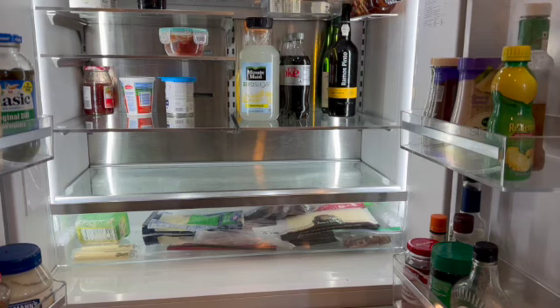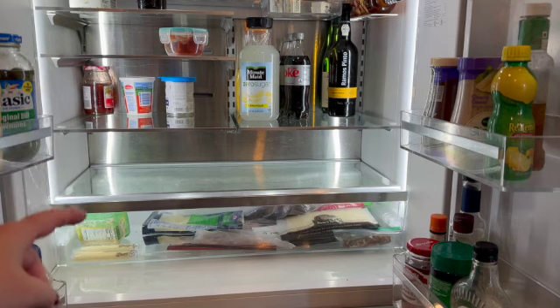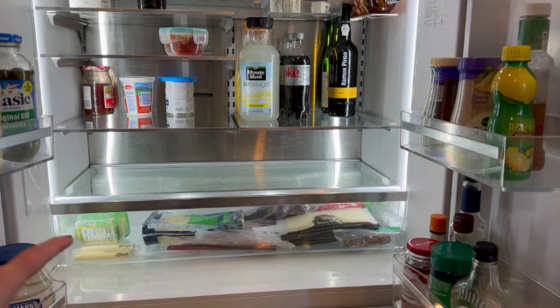I took everything out of this area — as you can see, this part is not removable — so I'm going to wipe it down and clean it the same way I would if I could remove it.